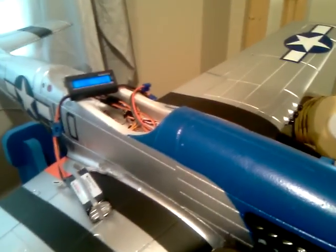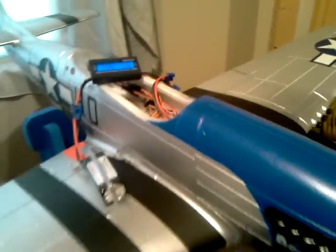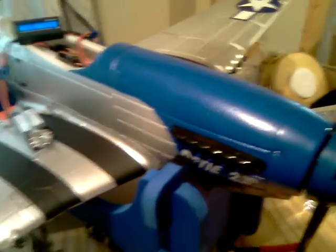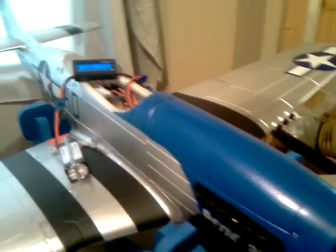The original speed controller that came in this plane was a 45 amp. The Airfield version 3 — I think the FMS version 6 — now comes with a 50 amp speed controller, but at full throttle, static testing, this thing will pull more than 50 amps and I'll show that right now. In the air it's going to pull less because of some unloading of the prop. Static testing will always show a little bit more amps. So I'll go ahead and hook this up and show you what it actually pulls.